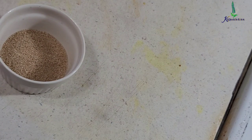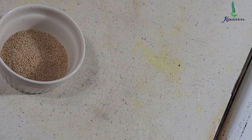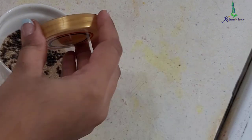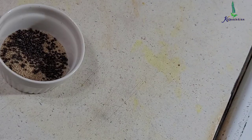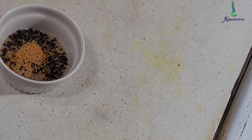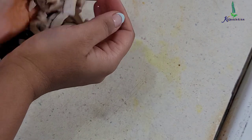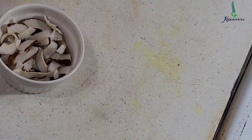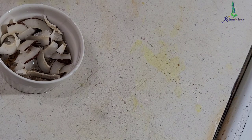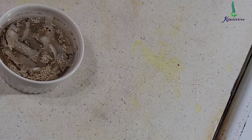Now I am going to show the sabji recipe. I have added around a quarter cup of poppy seeds, then one teaspoon of mustard seeds and half teaspoon of white mustard seeds. I am going to add around two to three tablespoons of coconut and then add a little bit of water to soak it for around 15 to 20 minutes.